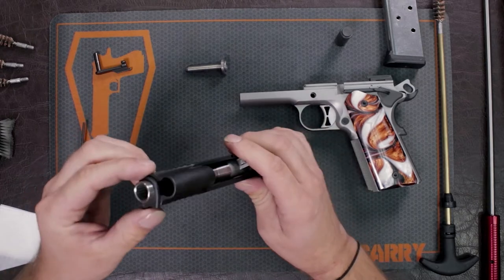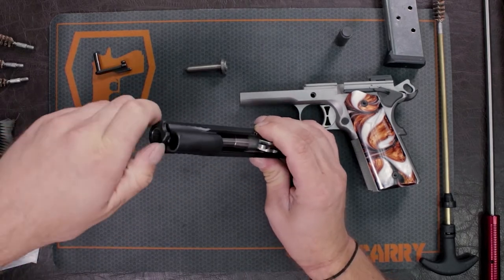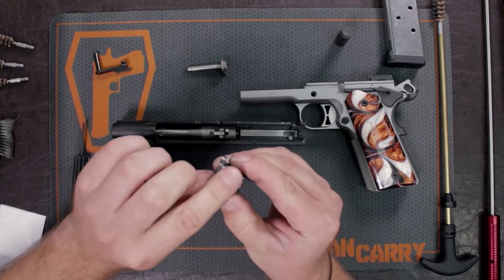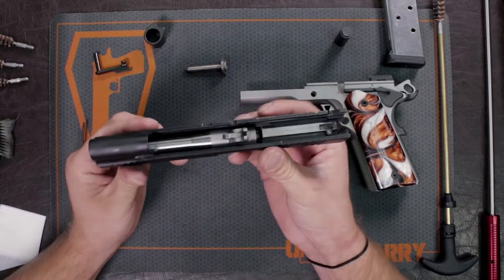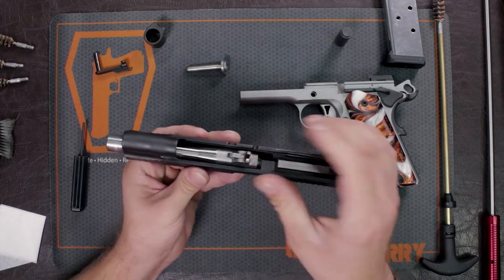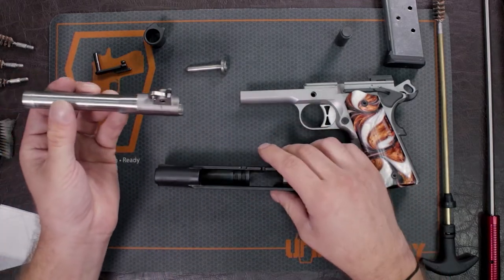Now to take the barrel out, your barrel bushing is still on. What you need to do is rotate it to the other side — there's a little lip inside which will line up to where your recoil spring was, allowing you to take the barrel bushing off. Compared to other firearms where you have to lift the barrel out towards the rear of the slide, on this one you just lift the barrel up a little bit, make sure the barrel lug is down, and pull it out the front — the muzzle end — of the slide.